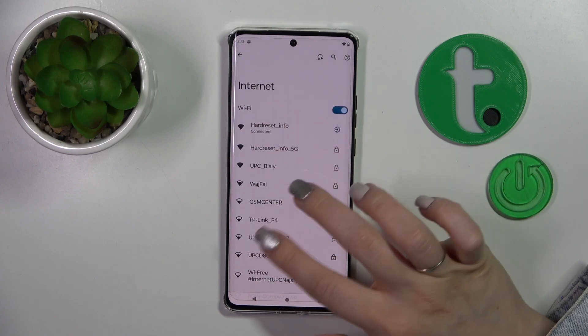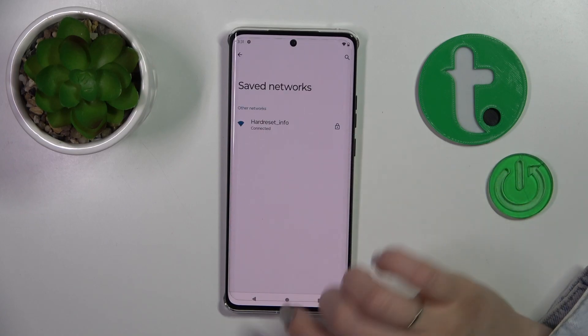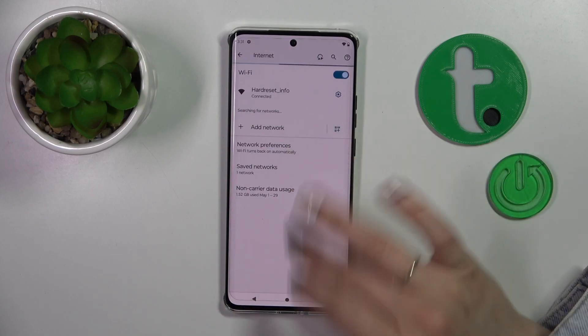By the same way, you could select another network, enter the password, tap to connect, and you will see all of these networks afterwards in the saved networks list.